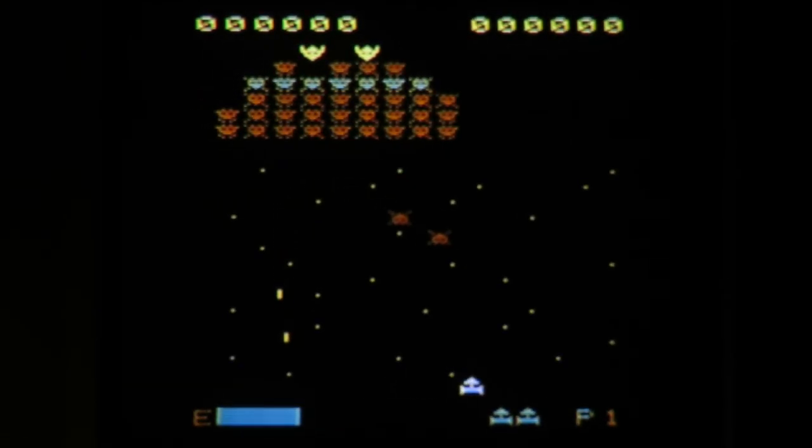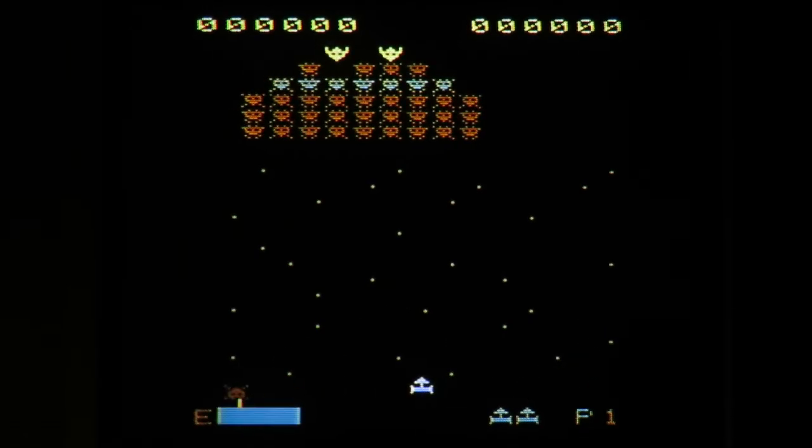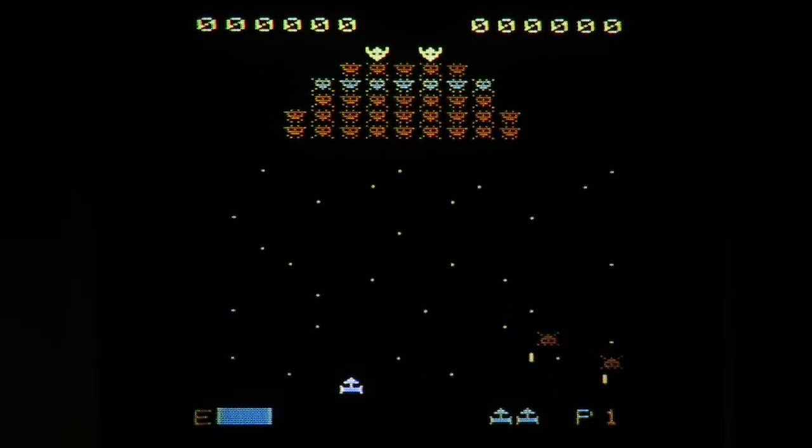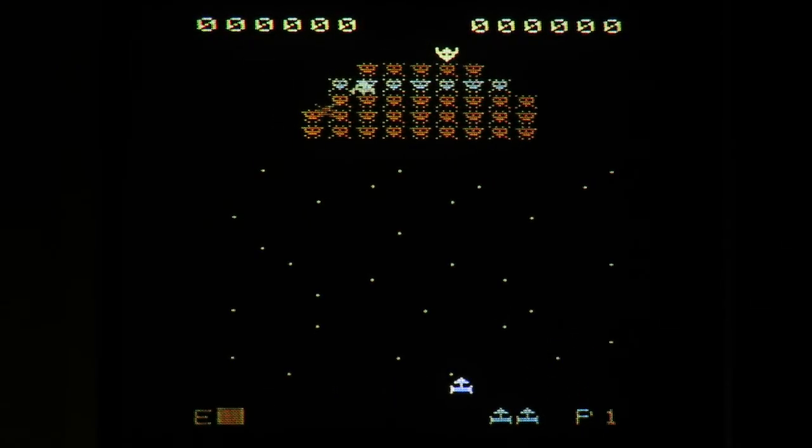You've heard from other pilots that the coming back from hyperspace can be nauseating. You don't feel sick as you begin to come to your senses, but you feel different. That's my backstory for Space Attack.